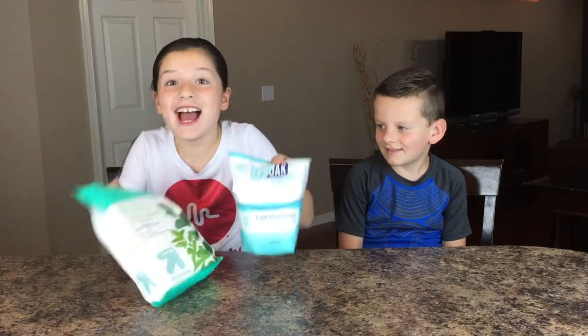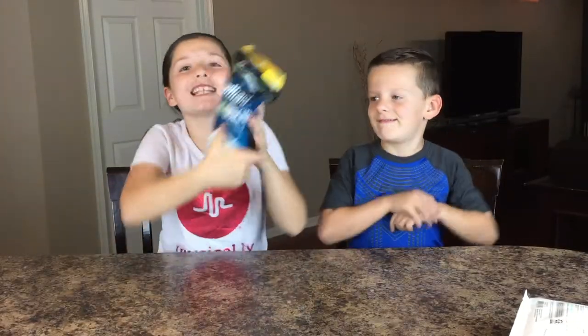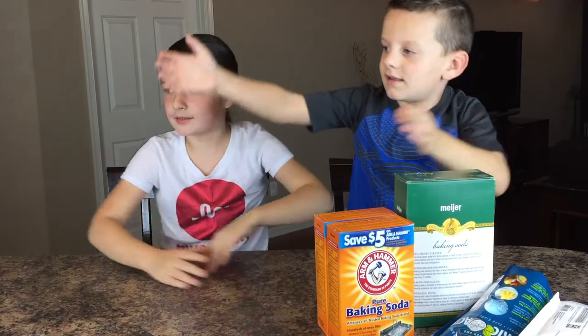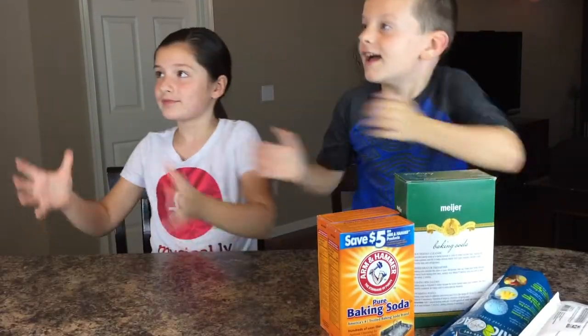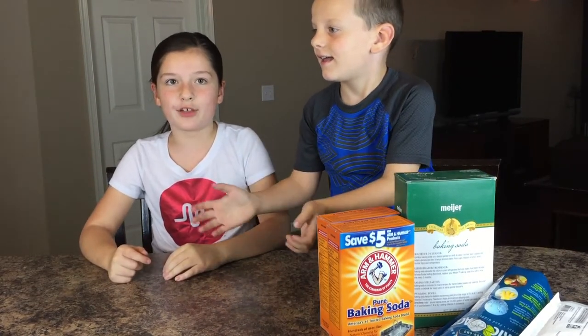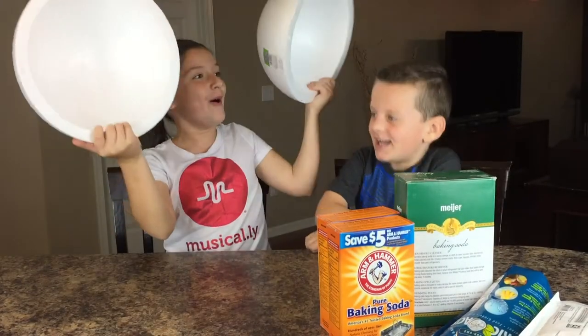Supplies that you need: Epsom salt, citric acid, baking soda, coconut oil, and soap coloring. And to make the giant bath bomb, your bath bomb moves!